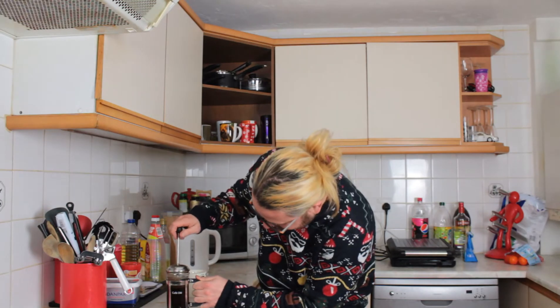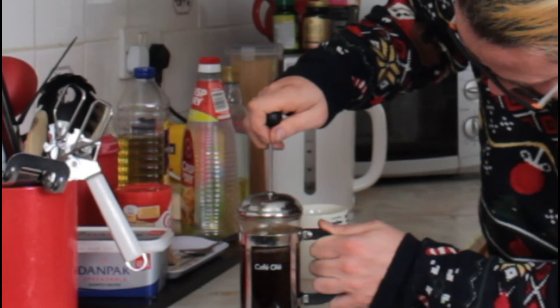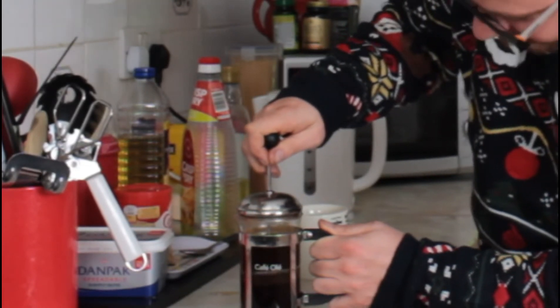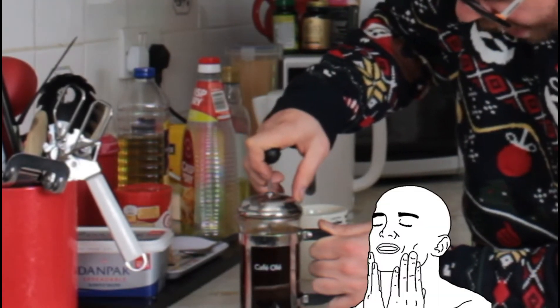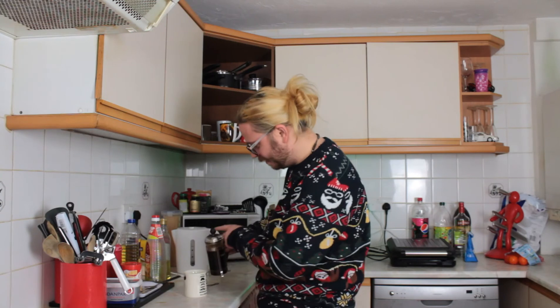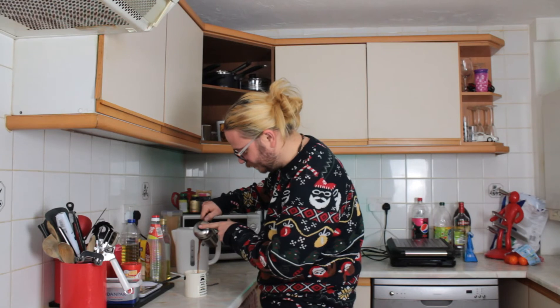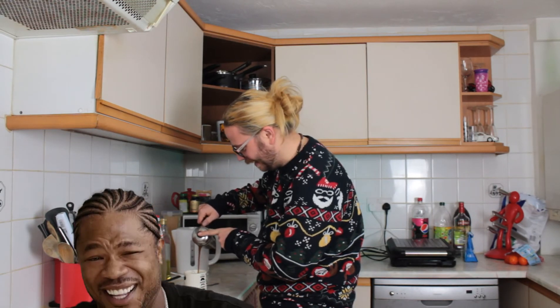I'd say this is brewed now. Just. Oh yeah. Café Olé. Oh, I do love a cup of coffee. So I'm now pouring coffee on top of coffee into milk which has got milk in it. So I've brewed up my cup of Ultra Coffee. It's instant coffee with real coffee and milk with powdered milk. Let's see what this is like.